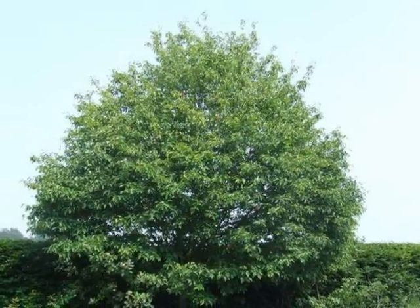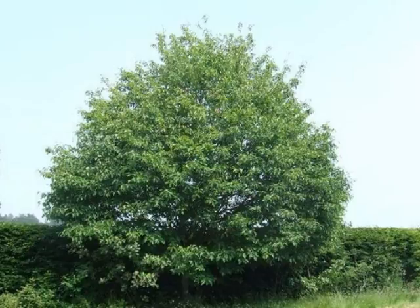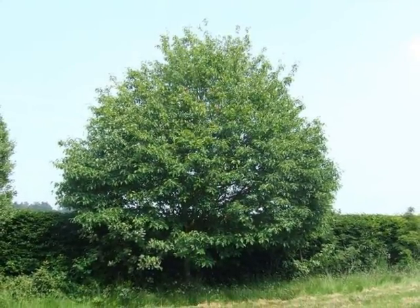The form is relatively bushy, in the wild quite often multi-stemmed, and it sometimes suckers as well, which is unusual in a Sorbus, producing a very rounded shape.